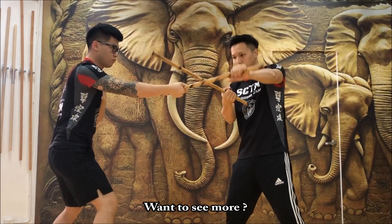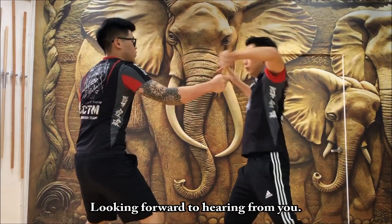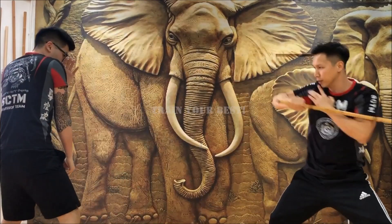Want to see more? Check out the SCTM website and contact us for more details. Looking forward to hearing from you. Train your best!